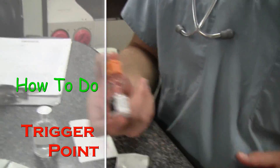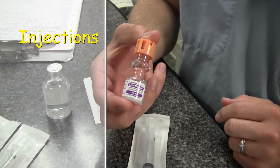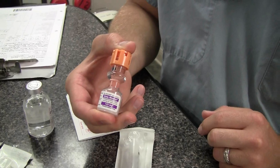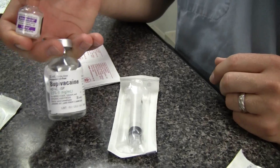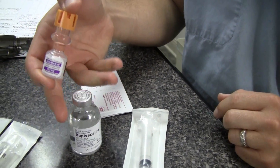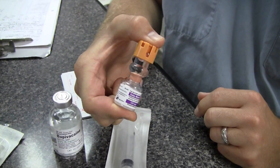We're going to do a trigger point injection today using some Solu-Medrol — about 40 milligrams from a 125 milligram bottle. We'll use about 0.6cc of that, then we're going to do a 5cc syringe and mix it all together with bupivacaine and the Solu-Medrol, and we're going to inject some trigger points.